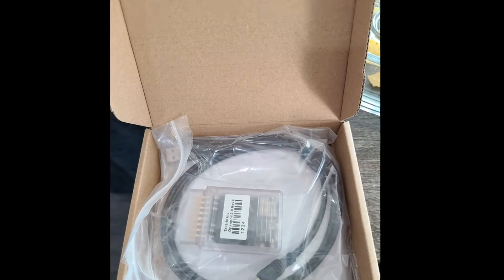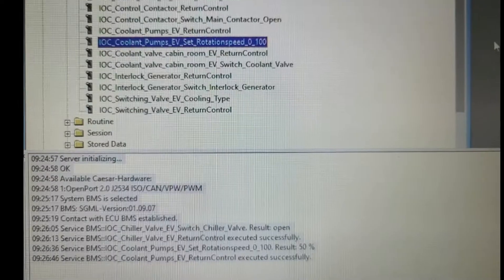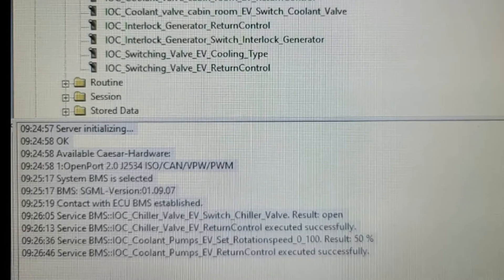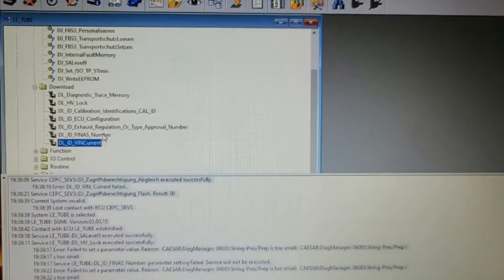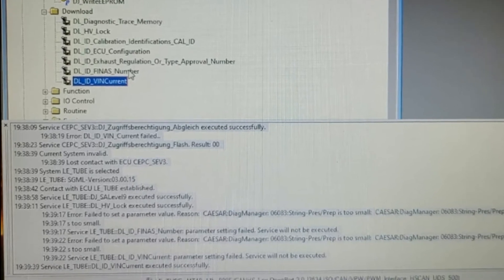So I got another inverter. I ran tests on the water pumps, since they're known to be noisy at speed. Then I hacked the inverter VIN successfully, but it still didn't work.